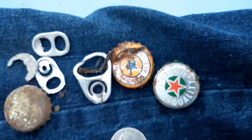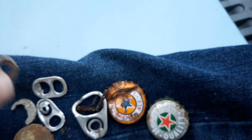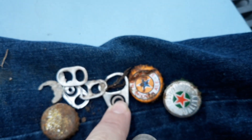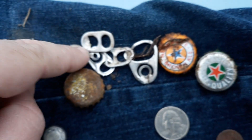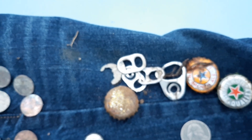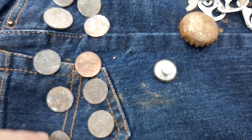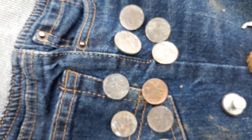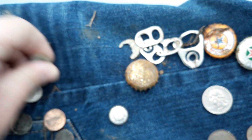Your usual suspects: bottle caps, pull tabs, pop can pull tabs, some kind of fruit cup pull tab or something like that. Your zinc pennies — everyone loves finding those, they ring up like a regular coin. And then all these new pennies here.